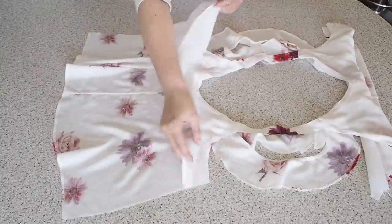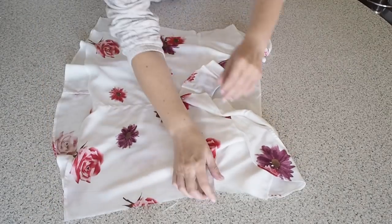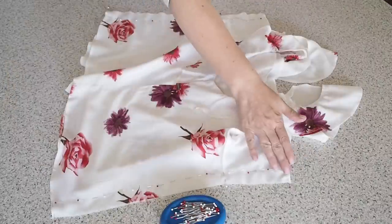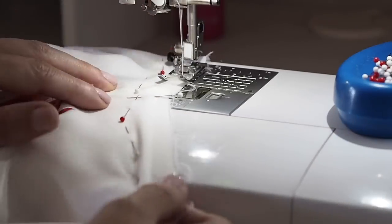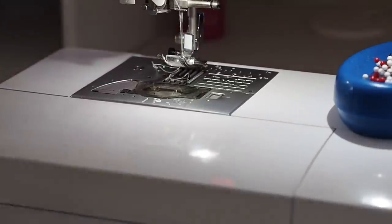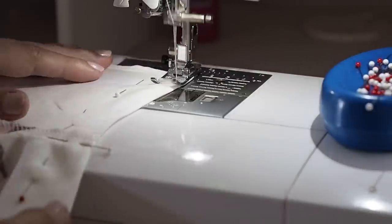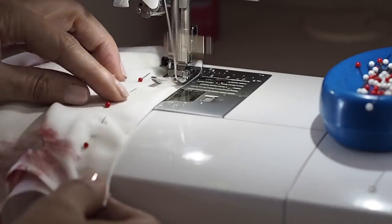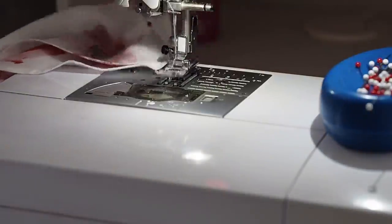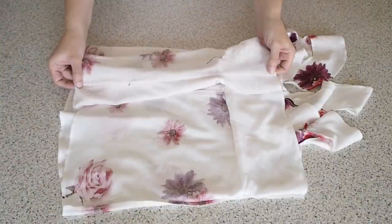Now I'm ready to close up my side seams. Pulling my facing up away from the bodice, laying the back over the front, and just like the seams before, I'm French seaming — so my fabric is wrong sides together. Lining up my edges from the facing down to the hem, pinning, and stitching at about half of my seam allowance, backstitching to start and backstitching to finish. That's my first line of stitches sewn. Off camera I've trimmed down that seam, pressed and pinned, and here just stitching for the second time, all in exactly the same way as before. That just needs a bit of a press, which you can see I've gone ahead and done — nice and neat and tidy.